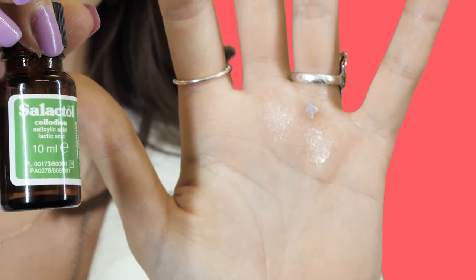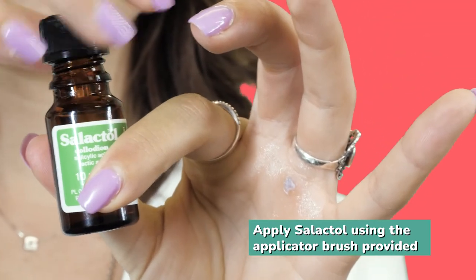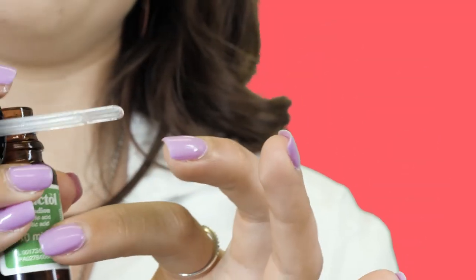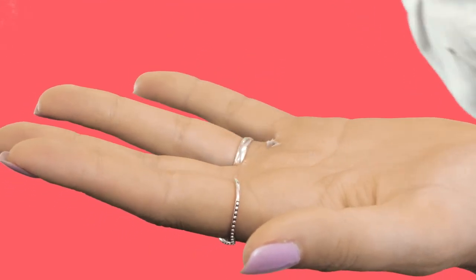To apply salactyl, unscrew the cap and then, using the applicator attached inside the cap, carefully apply a few drops of the paint to the top of the wart or verruca. Do not apply it on the good skin — avoid the surrounding area.